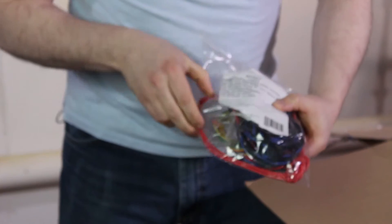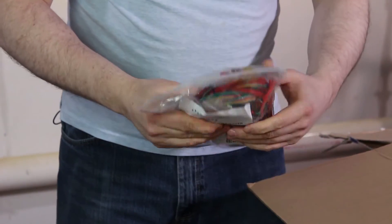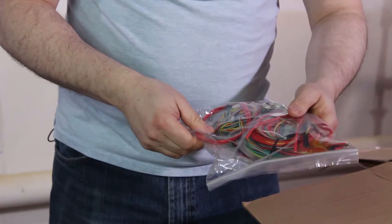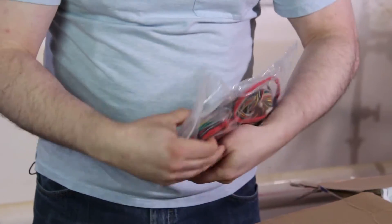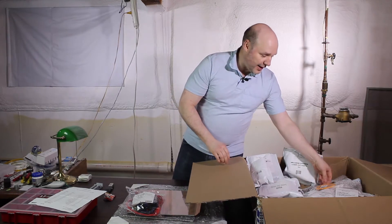We have wires and wires and wires sitting here. It looks like they've done a pretty decent job — I don't want to say it's exactly a wiring harness, but it doesn't look as scary as I expected. I'll place that there.